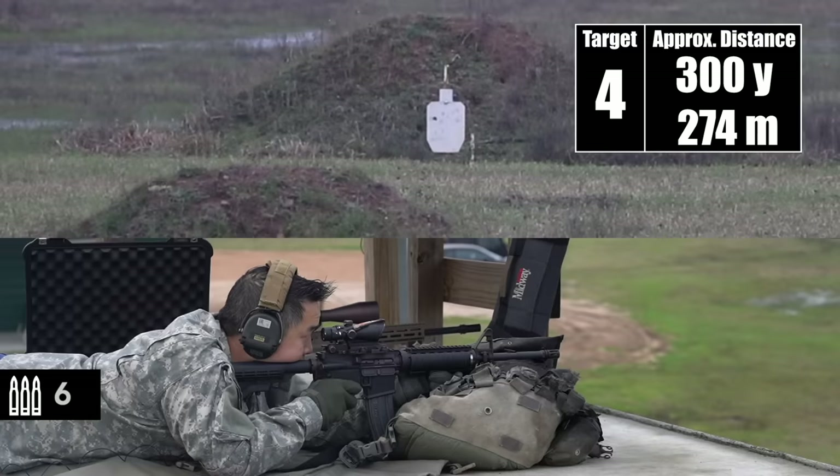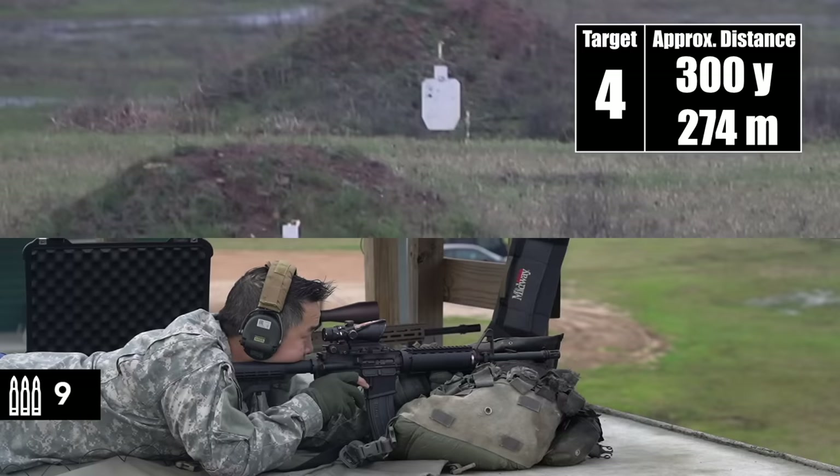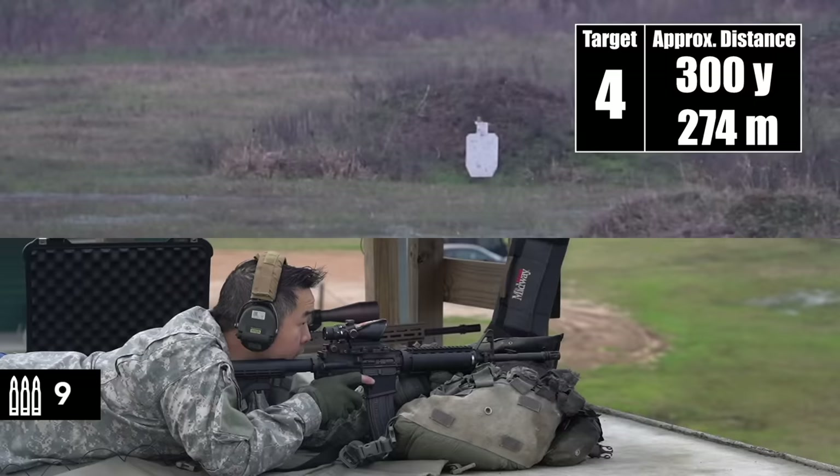I've got to bump it a little bit then. 300. Impact. Left half. Give it a little bit more to the right. Off the left. Impact. Impact. Yeah, those are on the left half, huh? Yes.